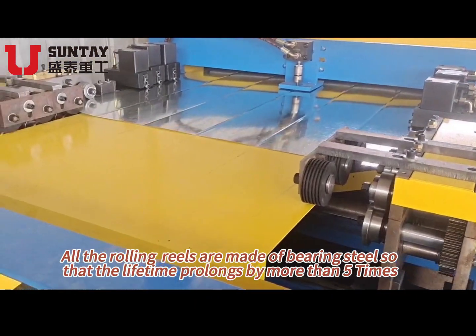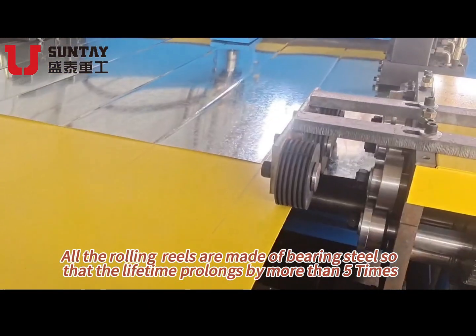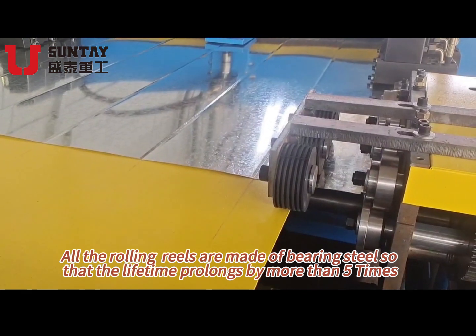All the rolling reels are made of very steel, so that the lifetime is extended by more than 5 times.